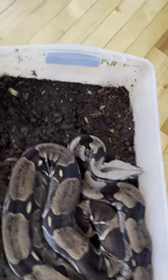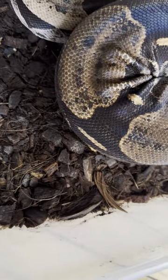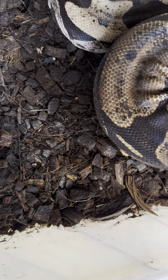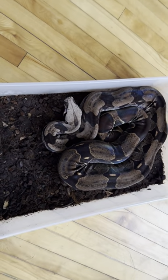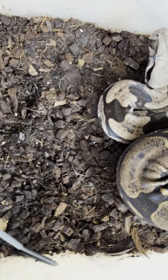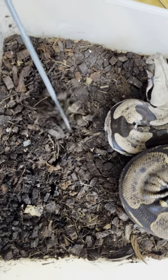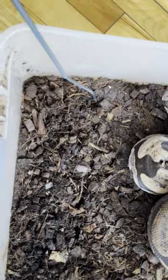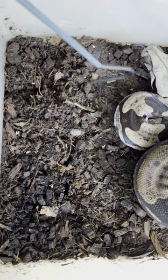I wanted to show you a couple of things about this cage. I've been cultivating some dwarf isopods in here. They kind of inhabit micro-environments and run around. These are powder orange isopods.